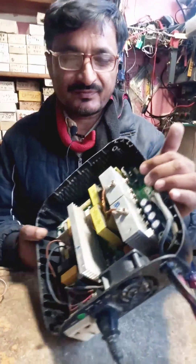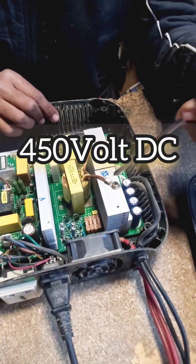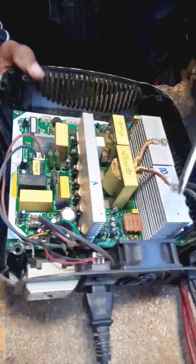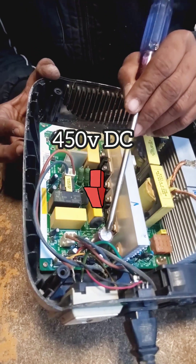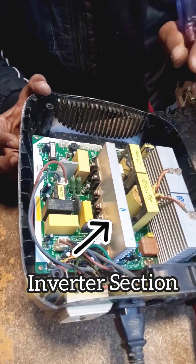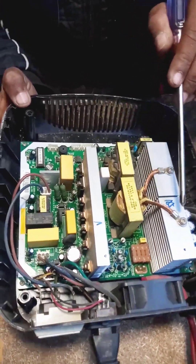This is the booster section of the UPS and contains FETs number 3205. When 12 volts comes from the battery, this booster section will boost the 12 volts to 450 volts DC. The chopper increases 12 volts to 450 volts DC.